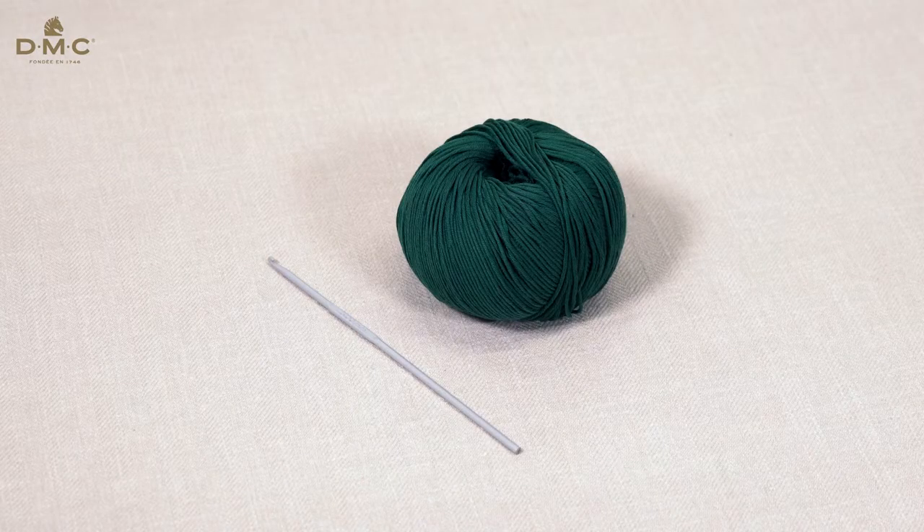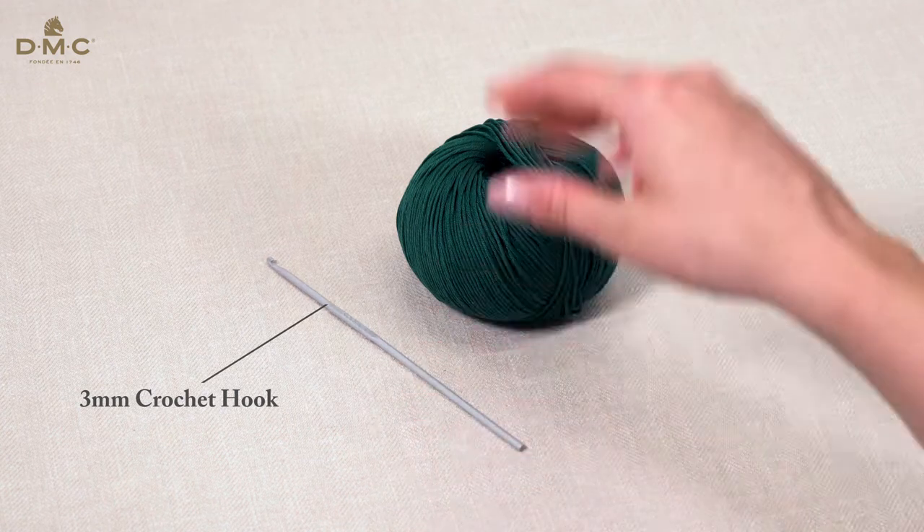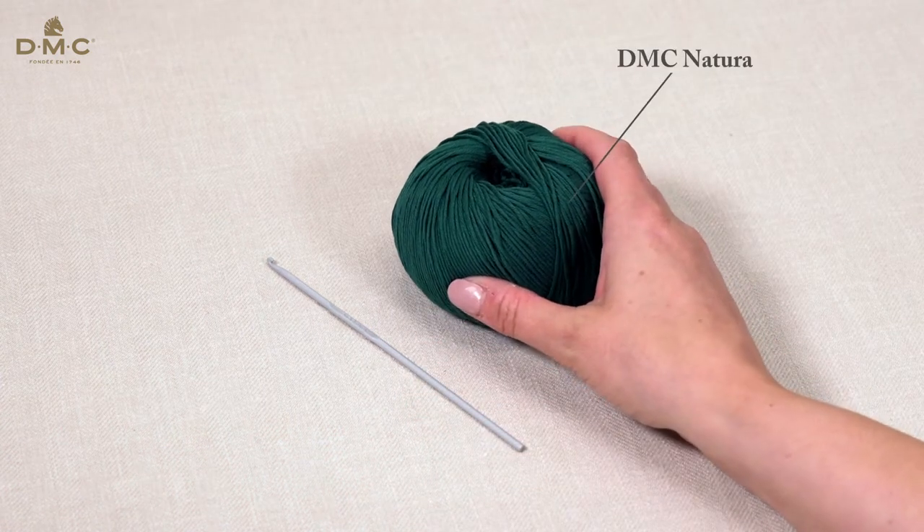In this video I will show you how to work two half trebles into one stitch. This will allow you to increase the number of stitches by working two of the same stitch into the next stitch or space. I will be using a 3mm crochet hook and a lightweight yarn such as DMC Natura.